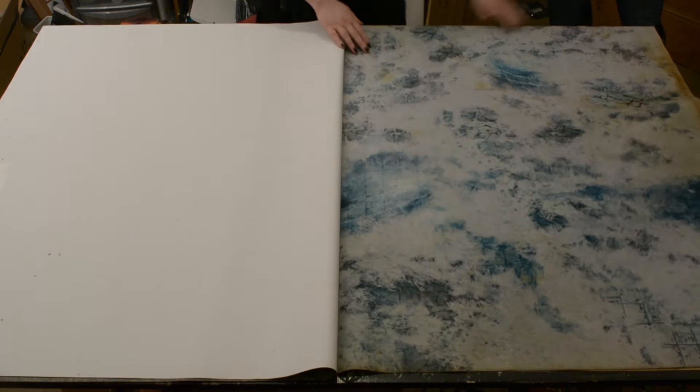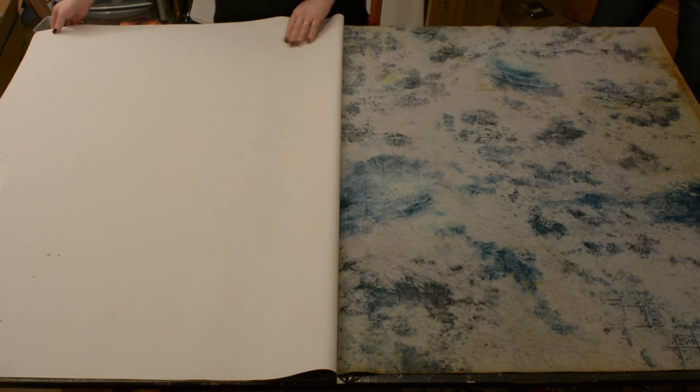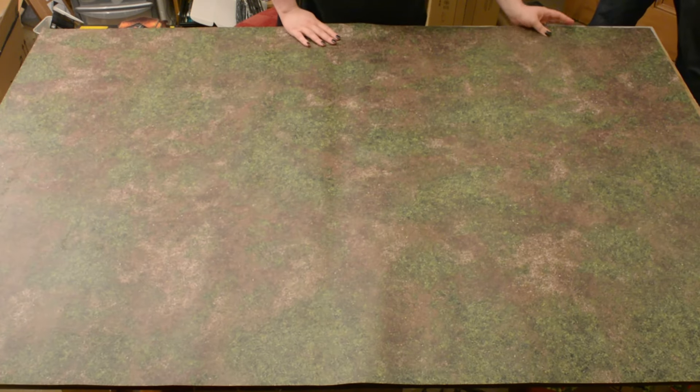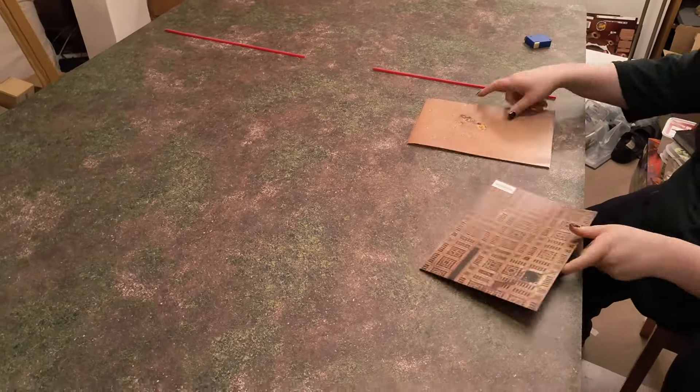I could set this all out as a forest, and that would look really cool for more fantasy-based games such as AOS, Old World, Kings of War, etc. If you are looking for a mat for yourself, can I suggest a PVC vinyl one like this, rather than a mouse pad one like my snow one. It is far sturdier, storable, and easier to keep clean.